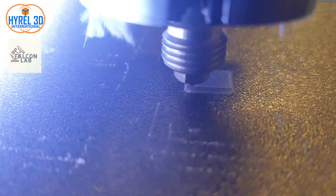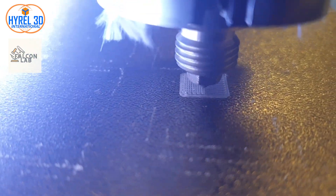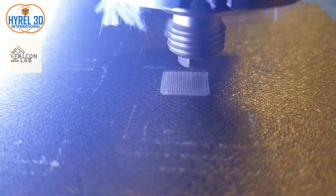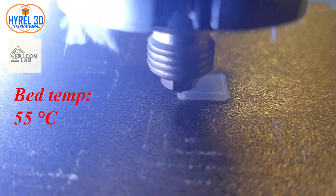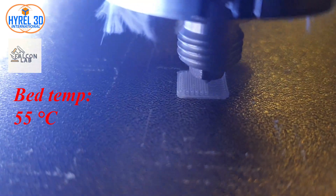There are a couple of solutions, such as leveling your bed and adjusting your nozzle, or adding a raft to your print. But I will demonstrate using a lower temperature in this video, so I will repeat the previous print using the same material and parameters with a lower bed temperature.